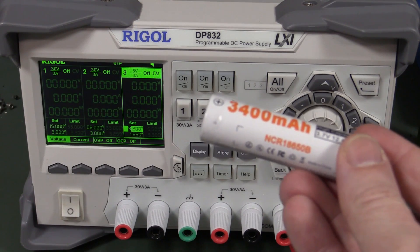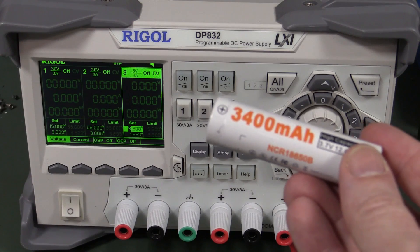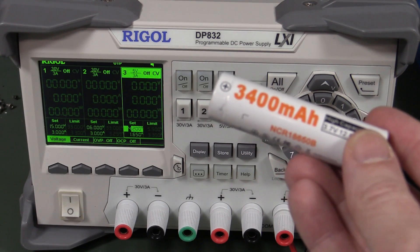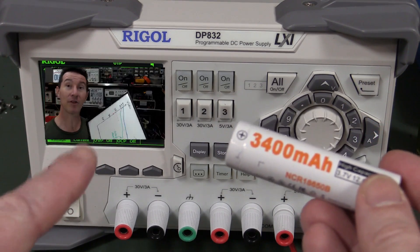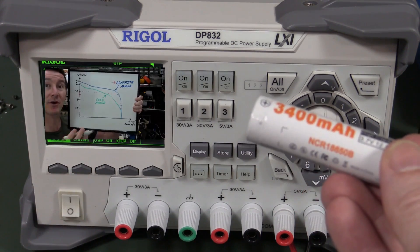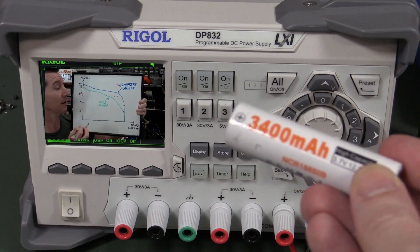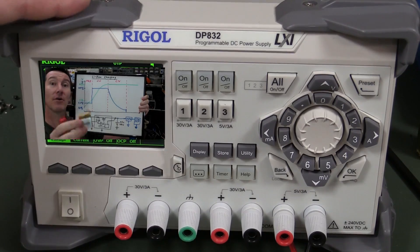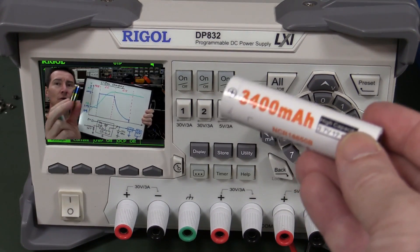Now charging these 18650 cells, or any lithium-ion or lithium-polymer cells, can actually be quite dangerous if you don't do it correctly. So click here if you haven't seen my video - it's an old one, a complete tutorial on how to charge lithium-ion batteries. This will just be a quick video on how to use a lab power supply to actually charge these things relatively safely.